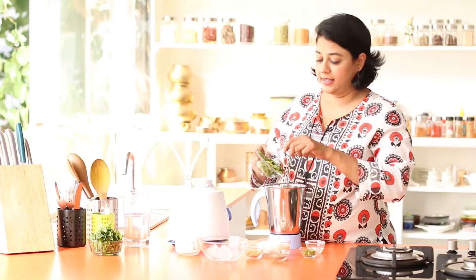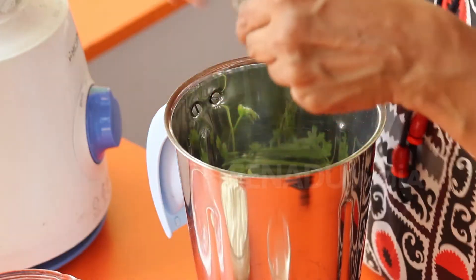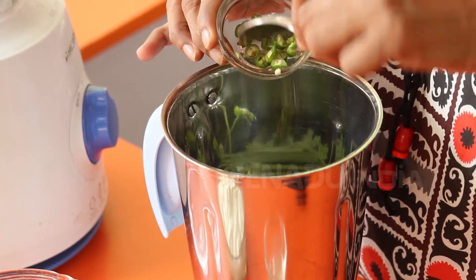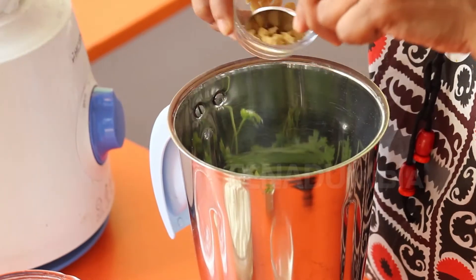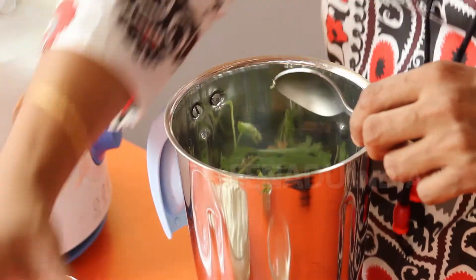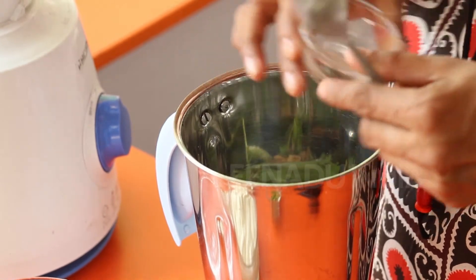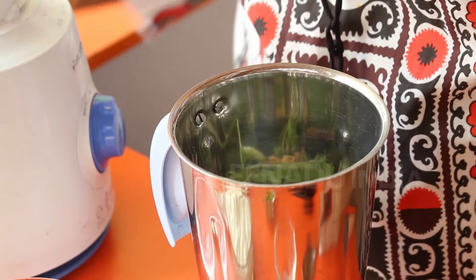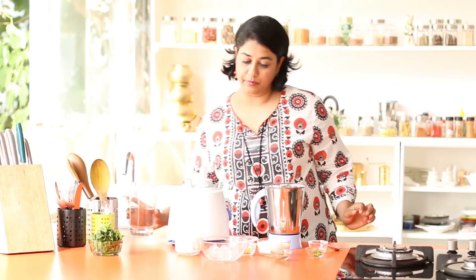Now we are going to blend the pudina and the coriander leaves along with some green chilies, ginger, jeera, lemon juice, and a little bit of water. We are going to blend this to a fine paste.